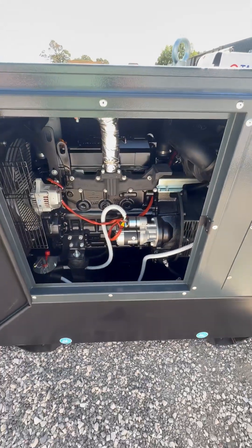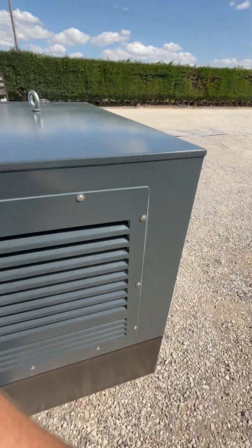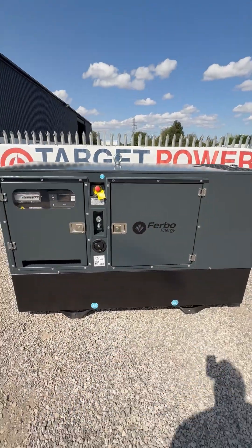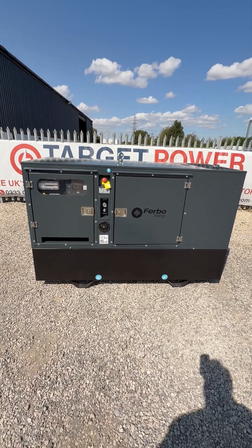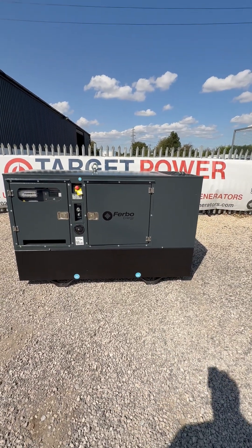There's so much spec here for your money. Target Power is the exclusive dealer of Turbo Generators — this is our design for the UK market. It's a semi-rental spec that can be used for rental all day long. You can also mount it on a trailer and sell a bulk fuel tank with it. Feel free to get in touch.